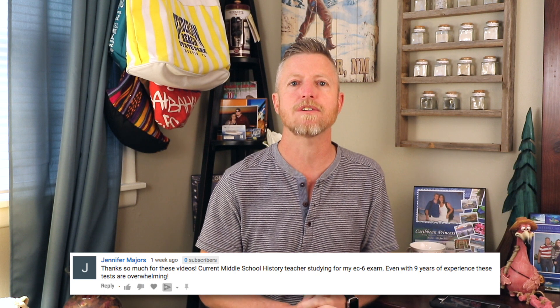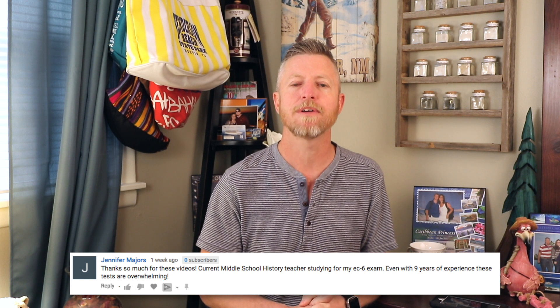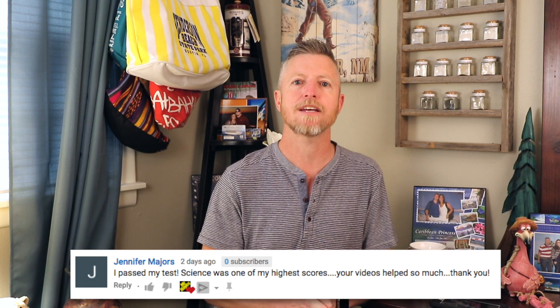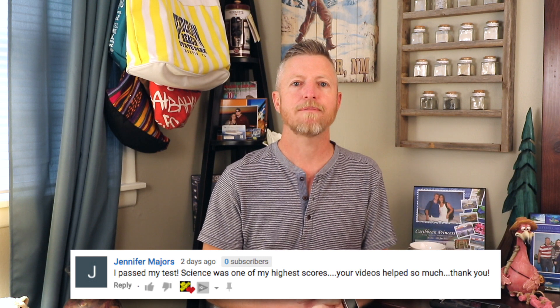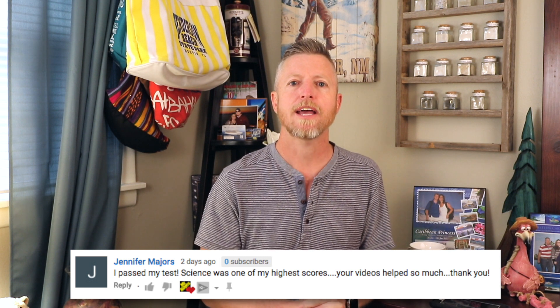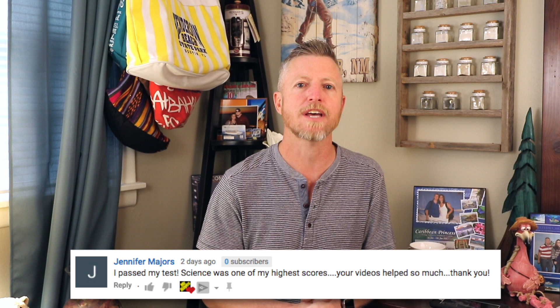Before we start today's lesson, I want to shout out Jennifer Majors. She commented a few weeks ago on one of my videos — she was using my content to prepare for her exam. She took the time to come back and let me know she passed all areas of her exam, and science was the highest scored area. Congratulations on passing your exam. I hope you land the perfect job this next school year and wish you all the luck as you prepare future students for their success.